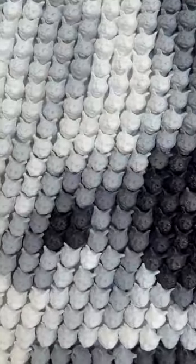Artist Kevin Champney begins his process by creating a singular cat sculpture, which he uses as the foundation for his molds.